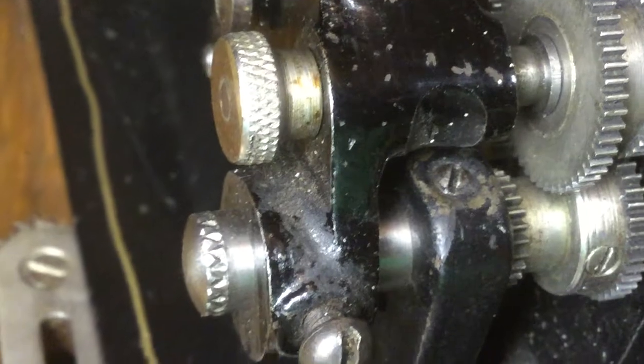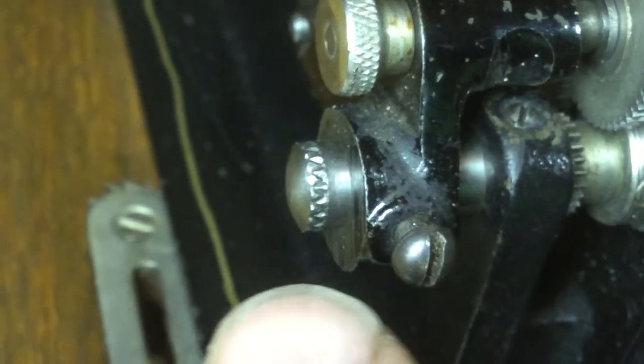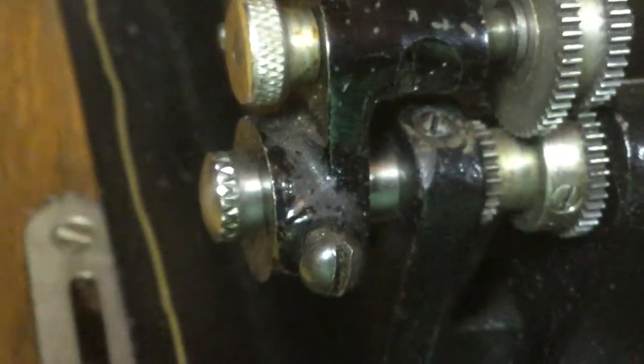You will replace that with the headless set screw that you see there, and this knurled cup bearing which is extended — it's quite a bit longer than the original cup bearing is.